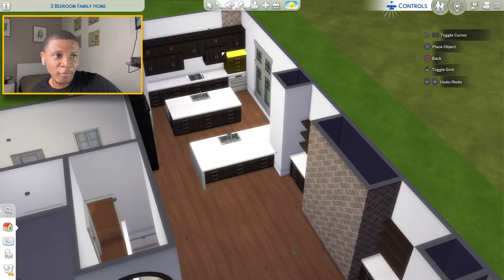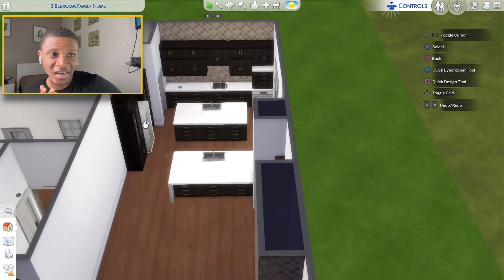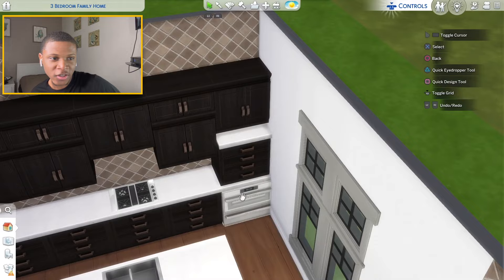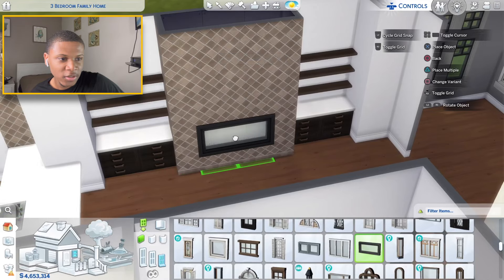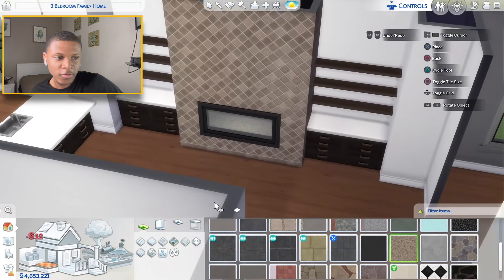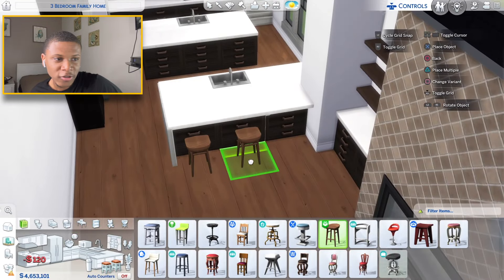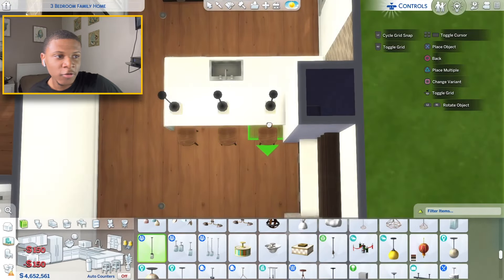Whichever tile we decide to use around this fireplace in the next video I'll be using as a backsplash in the kitchen, but for now I'm just going to place this one in the kitchen. That tile doesn't look bad in here at all. For this fireplace I'm going to place some glass in the middle, raise the platform up on the inside, black out the inside, and stick this gravel flooring in the bottom — so when you look on the inside that's what you'll see.